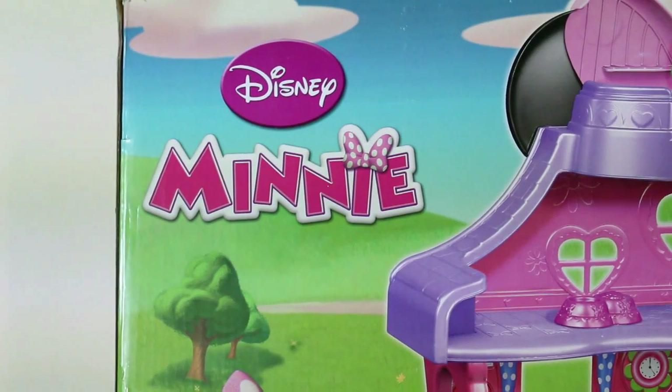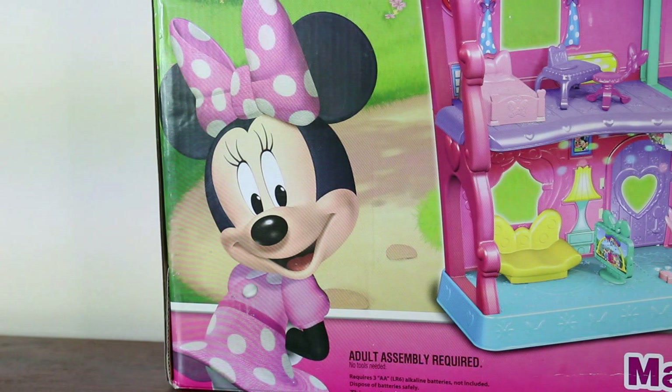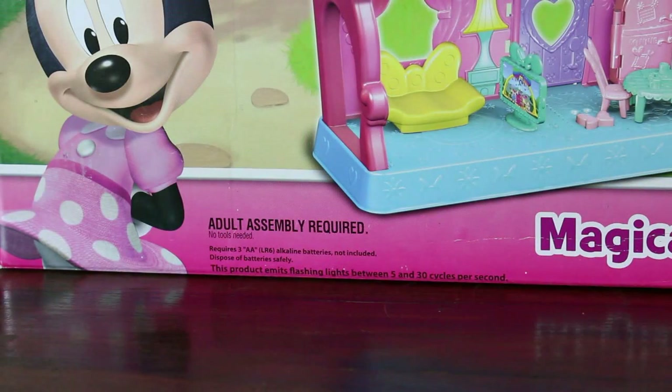Up top it says Disney Minnie. On the bottom side, there's a picture of Minnie Mouse in her pink and white polka dot dress and her big bow on her head. That's so cute. At the bottom there it also says adult assembly required, so you're definitely going to need someone older to put it together. But it also said no tools needed, so you don't need any screwdrivers or anything like that. It also says it requires three AA batteries which are not included, so I didn't see that before and I wonder if I can find some batteries.